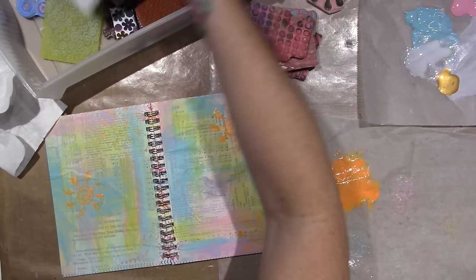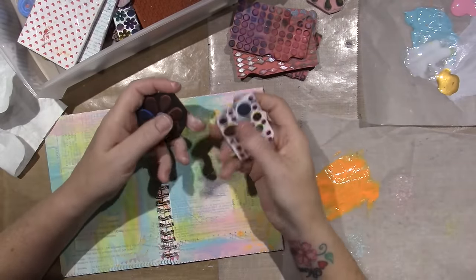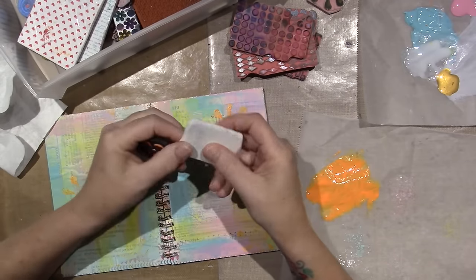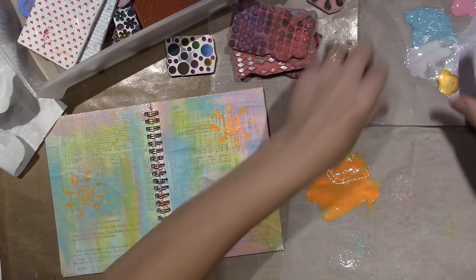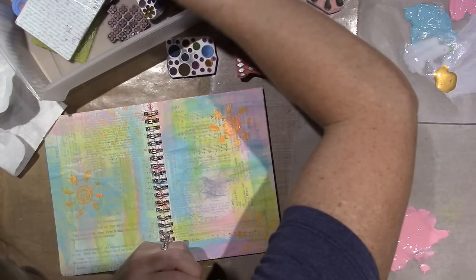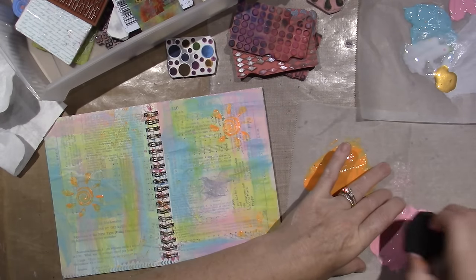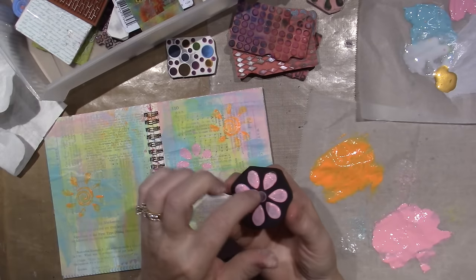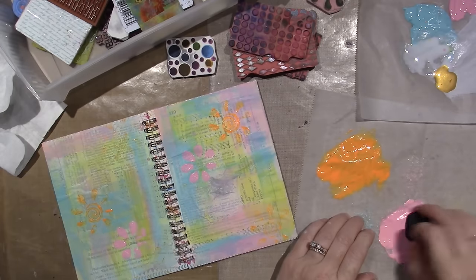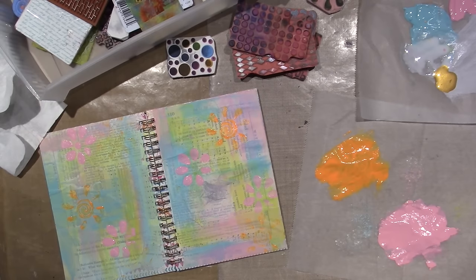I'm going to use paint first. These other stamps I made using kids' fun foam — you buy those shapes and adhere them to a thicker block of foam. I'm going to make some pink flowers with this one. The middle is a thinner piece of foam so it doesn't pick up the paint as well. There's no right or wrong — I'm just making marks, putting color down.